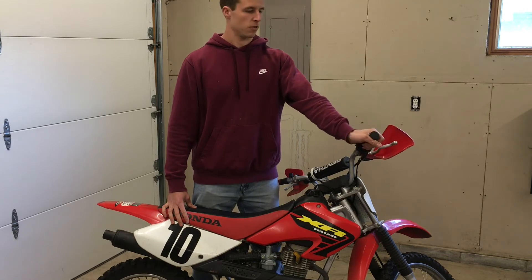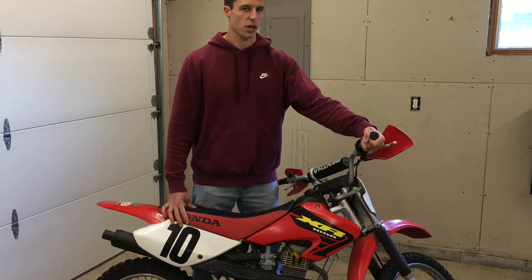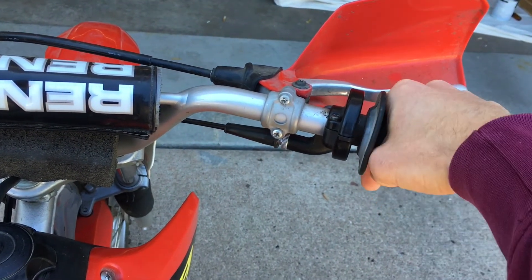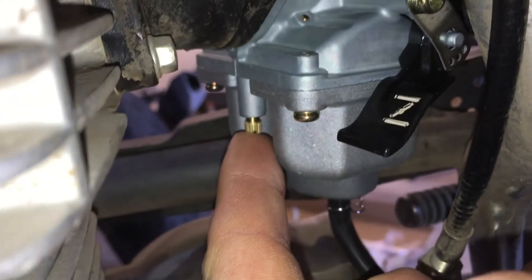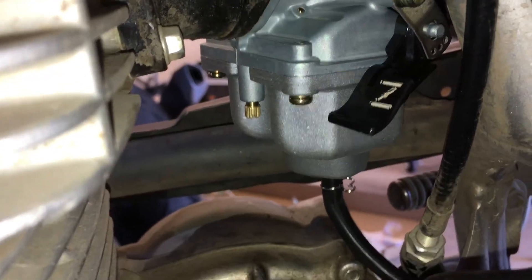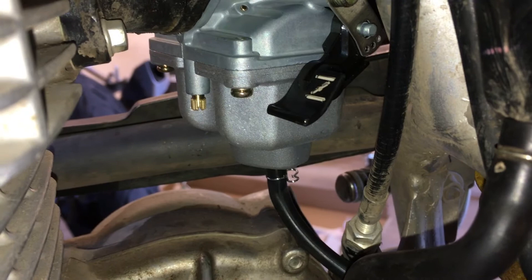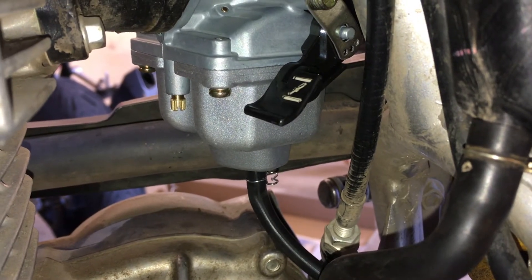With the old carb, if you really whack the throttle from idle, the bike can tend to stall out — I still have that problem. What I'm finding is that this idle fuel adjuster screw here, sometimes that's turned too far in or lean when that's happening. So I did turn that out a little bit, and it actually helped get rid of some of that hesitation when you roll on the throttle really quickly. By richening that up a little bit, it definitely seems to help.